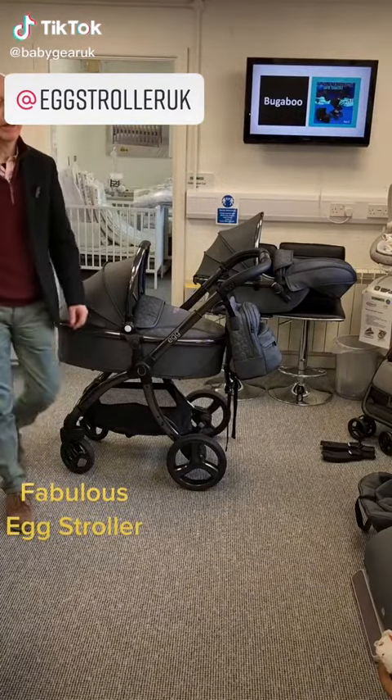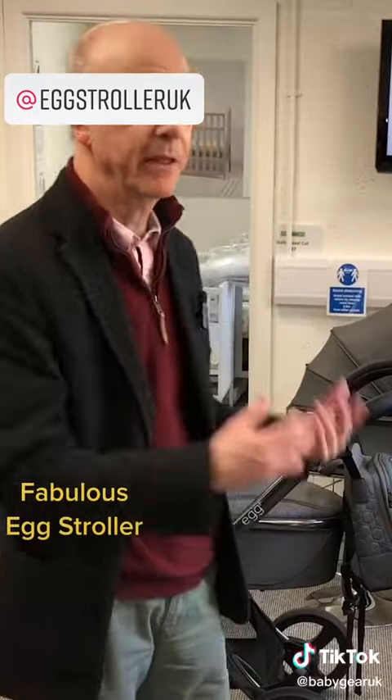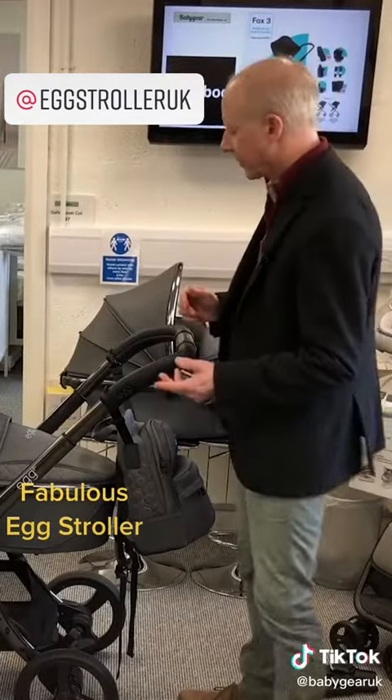Welcome to another Baby Gear Flash product video. This is where we whizz through a product so that we don't bore you — just get the main features of the product shown as quickly as possible.